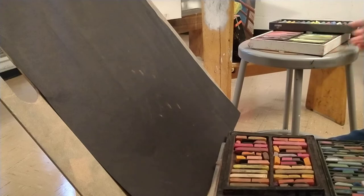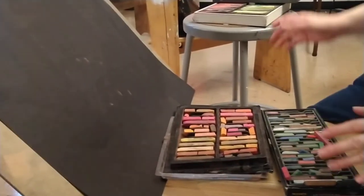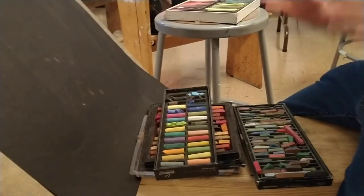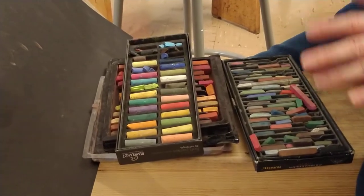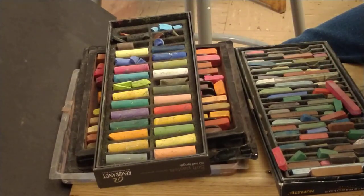What we have here is a bunch of pastel sets. You want to make sure that you purchase the correct type of pastels. What we are going to use for the assignment is chalk pastels, not oil pastels. Oil pastels work very much like crayons, like Crayola — we're not going to use those.